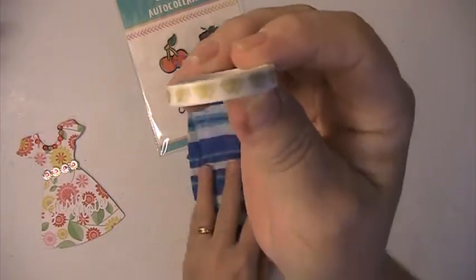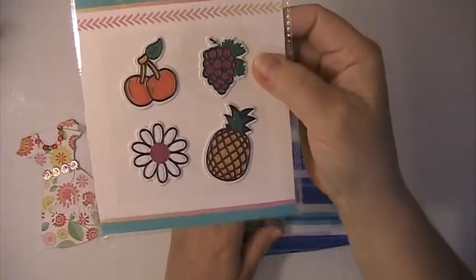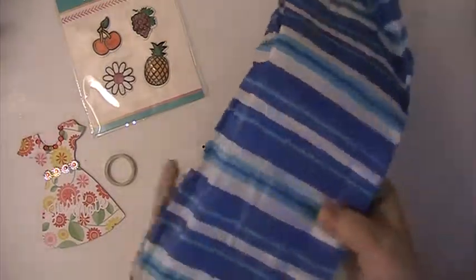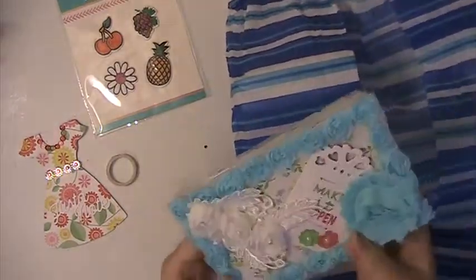This washi tape with these goat hearts. She's included these stickers. Oh, this is so pretty, Bev. Thank you.